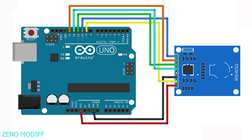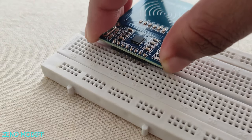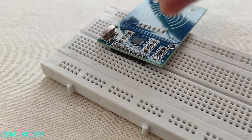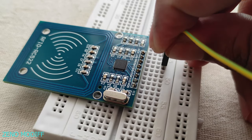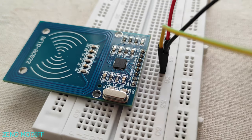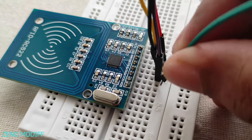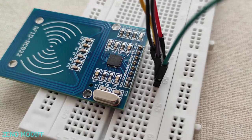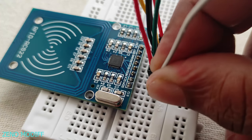I prefer the schematics before wiring, so it would be easier. Then I connect the RFID module to the breadboard and took wires from 3.3V, the reset pin, the ground pin, the MISO pin, MOSI, and SCK pin.